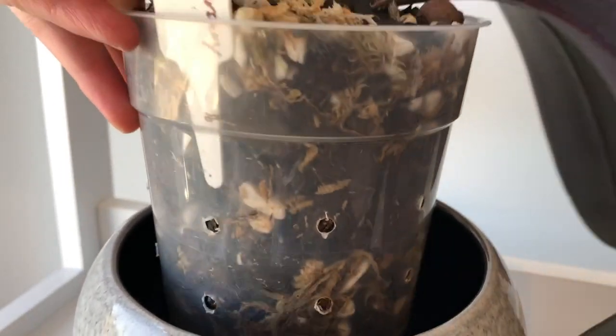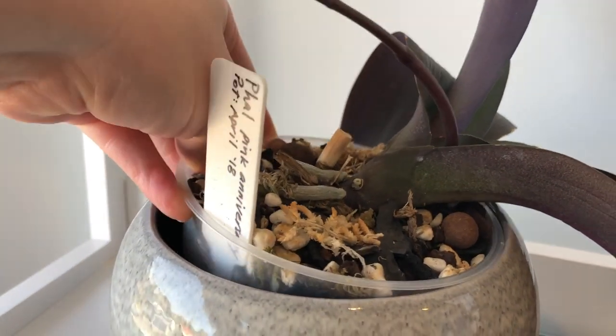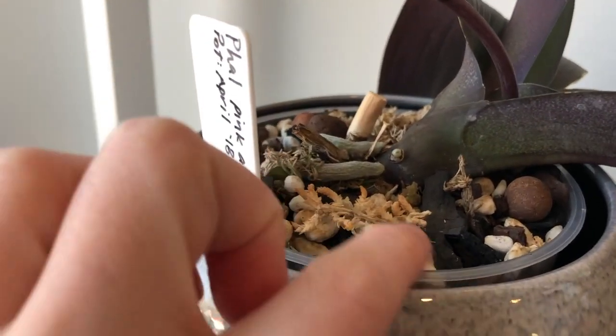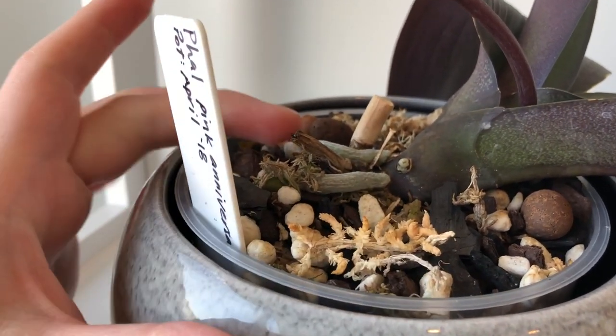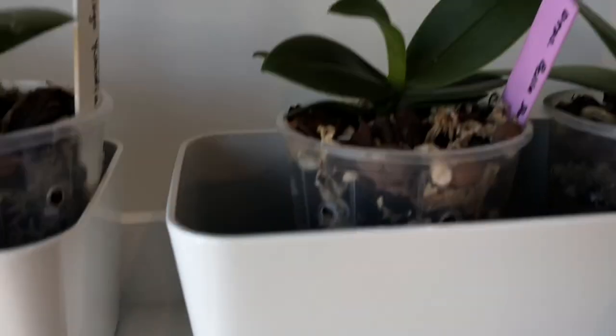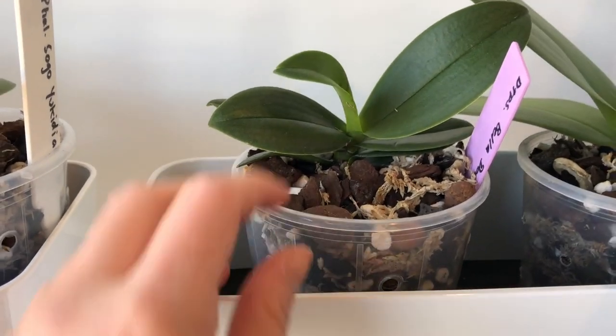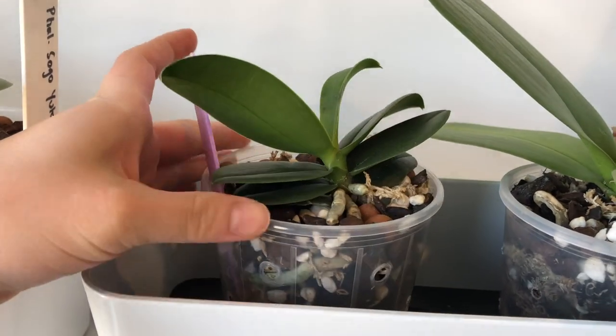Some people don't like sphagnum. I do add it but I don't compress it down a lot, and I add it in varying quantities for different orchids. I put a reasonable amount in for my phals - I find them to be quite thirsty orchids.